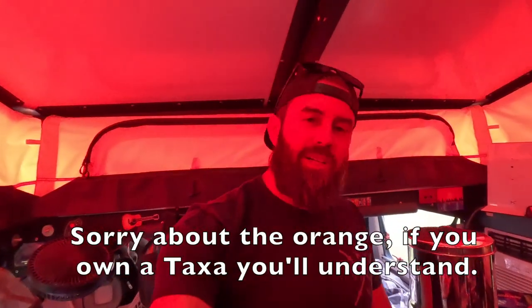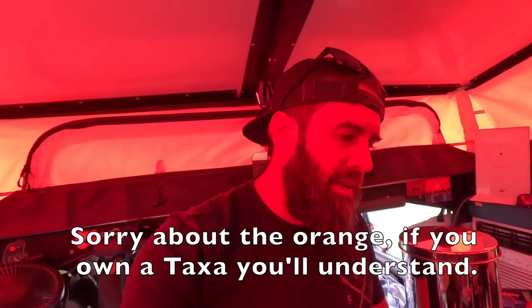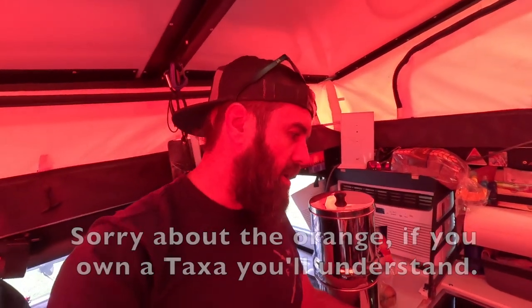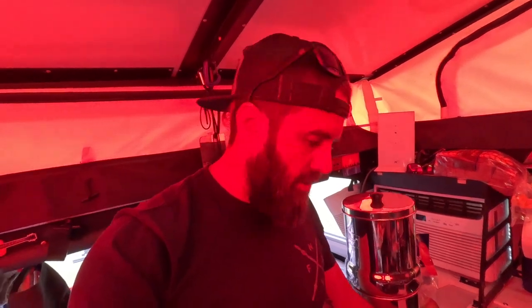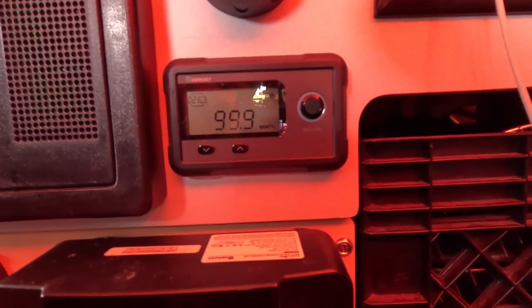Alright, so I've had a couple requests for this, so today we're doing a video on how long I can run the AC unit off of our two lithium ion batteries that are a hundred amp hours a piece. We're going to check this out — we are at 99.9 percent on the batteries. What we're going to do is turn off all power coming into the trailer.